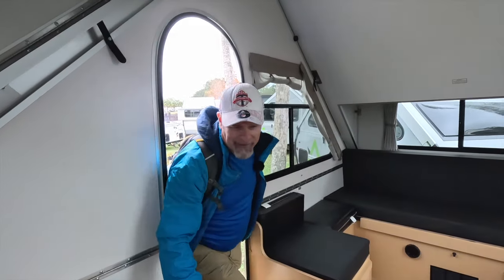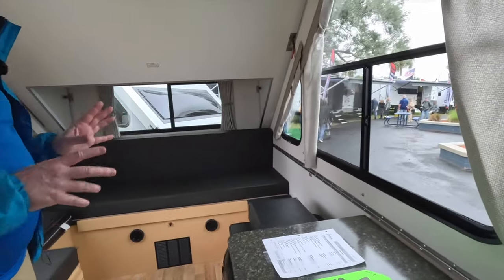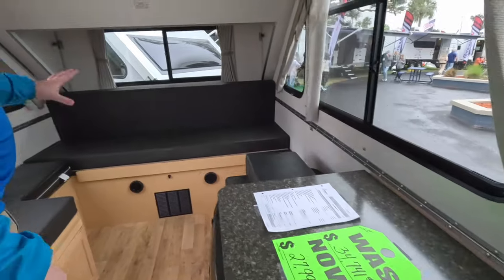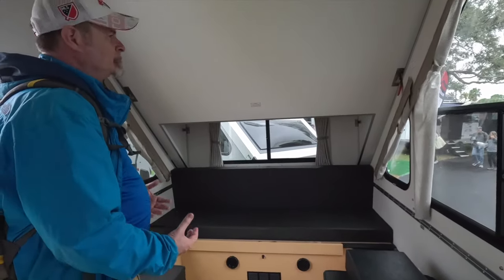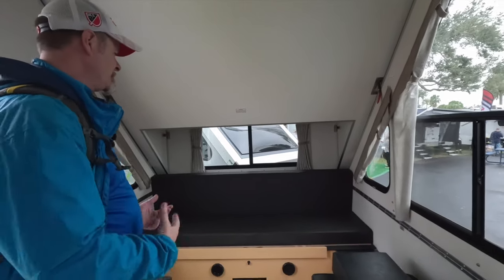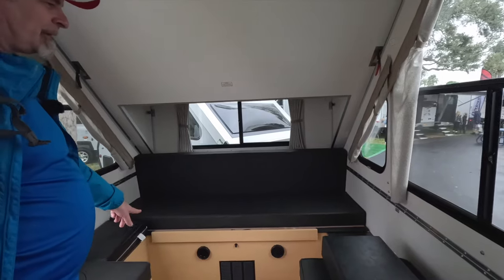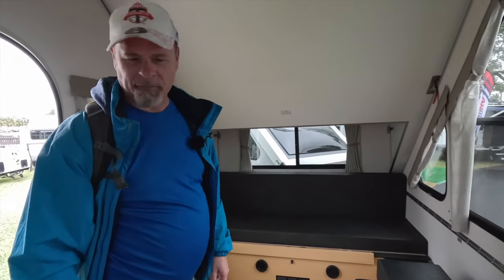Coming inside the A-Liner LXE, right away you're going to see there's a little bit more contrast here. We have darker countertops, darker upholstery, and then light-colored wood. You can say in the comments whether you think the other trailer was better or this one. I'm kind of in between — this isn't my favorite color of wood, and if it was a slightly lighter color I'd probably like it better.